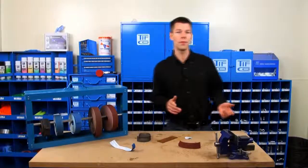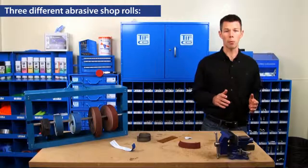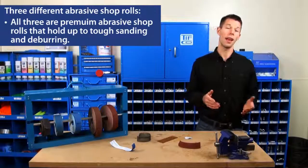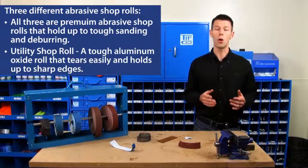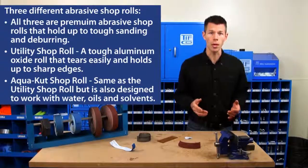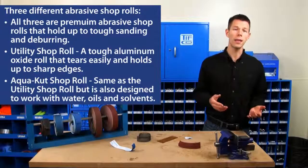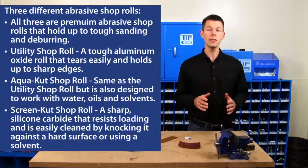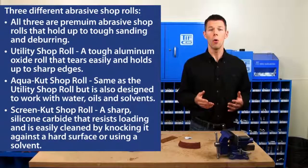Let's go over a few key features for Tifco's abrasive rolls. We have three different kinds of abrasive shop rolls, each a premium abrasive that holds up to tough sanding and deburring. Our utility roll is a tough aluminum oxide that tears easily and holds up to sharp edges. AquaCut is just like the utility roll except it is designed to work with water, oils, and solvents. Finally, the ScreenCut is a sharp silicon carbide that resists loading and can easily be cleaned out by knocking it against a hard surface or cleaning with a solvent.